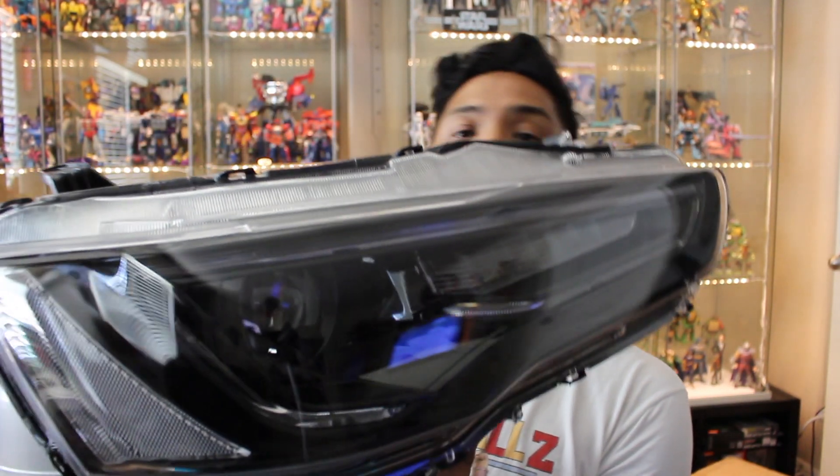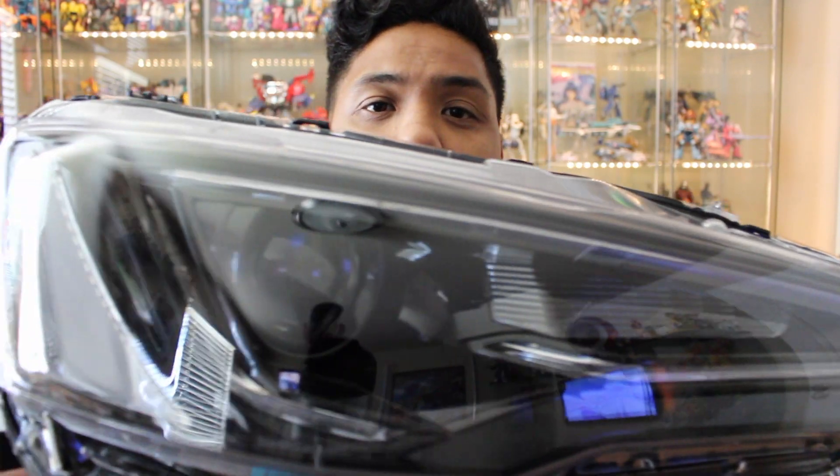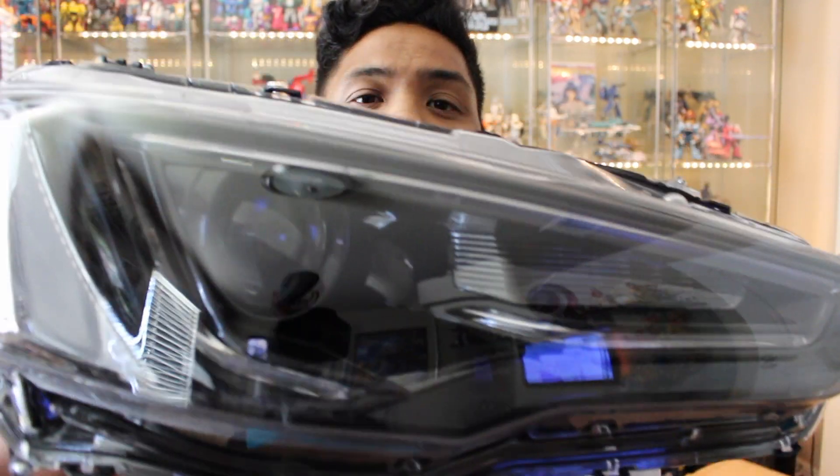What is up you guys, welcome back to the channel! Today we are installing new headlights on the Evo 10. I got some VLAN headlights — blacked out VLAN headlights — to throw in the Evo and I'm super excited. These look gorgeous, these are gonna look so good on my Evo. It's black so it's just — I'm excited to put these in.